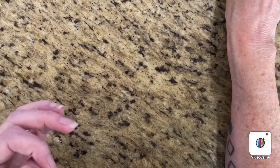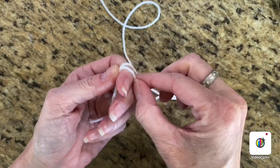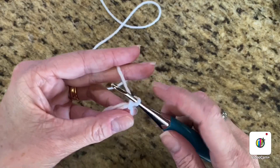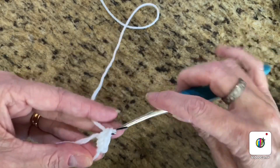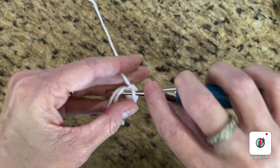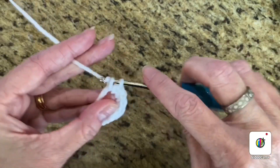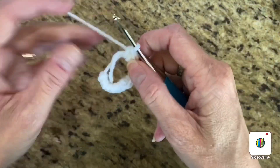We're going to start off by doing a magic ring — you wrap around like this, push it up, put your hook in, tighten your loop, and then you're going to chain one. Then you're going to do 10 single crochets in the loop: one, two, three, four, five, six, seven, eight, nine, and ten. Then you're going to close your loop.